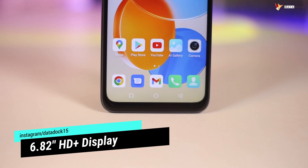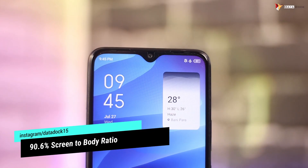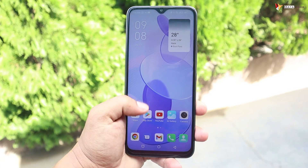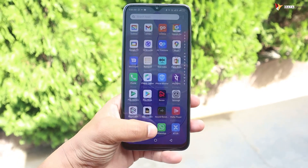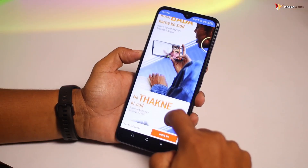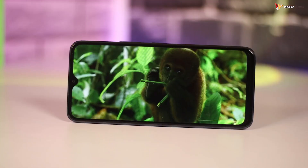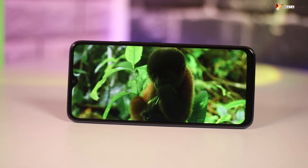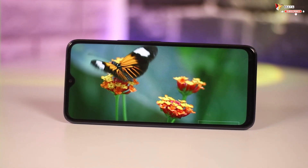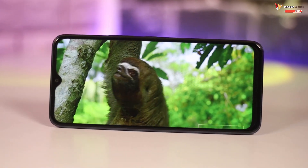About the display: there is a 6.82-inch HD Plus resolution panel with a waterdrop notch. Brightness goes up to 500 nits and there is an auto-brightness option. It's a 60Hz panel with good color reproduction. For entertainment purposes, you can play full HD 60fps videos on YouTube and the video viewing experience is very good. Overall at this price range, they have provided a great display.